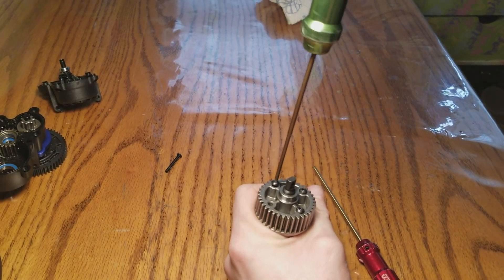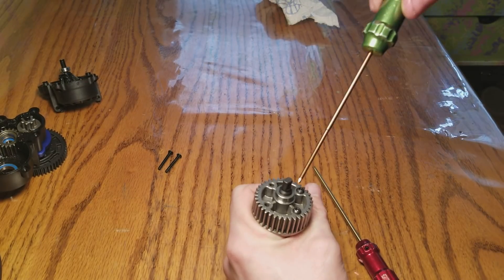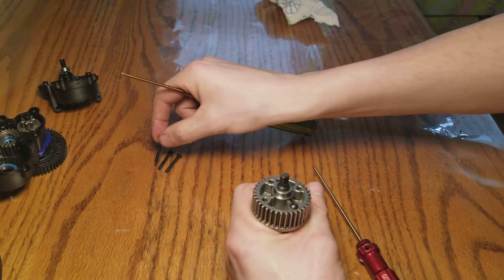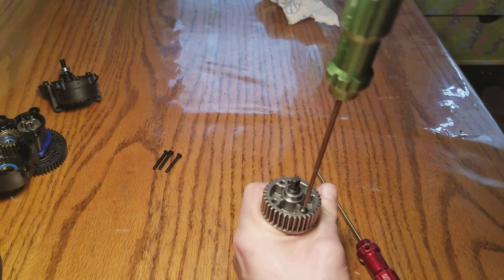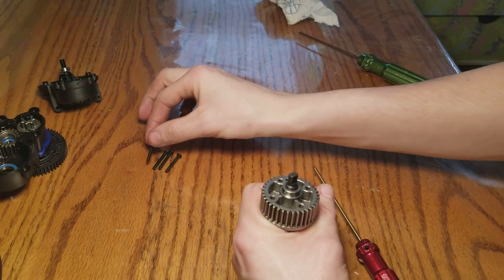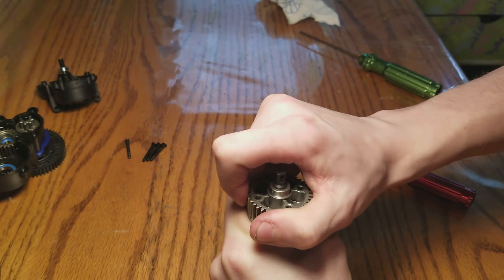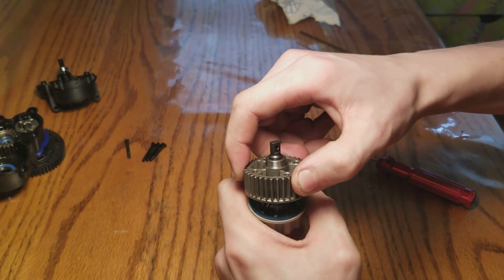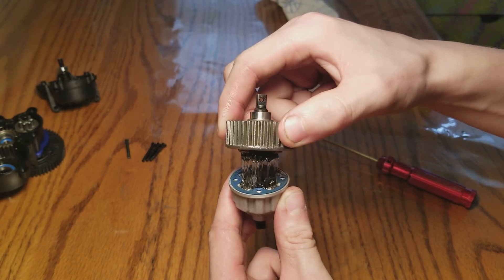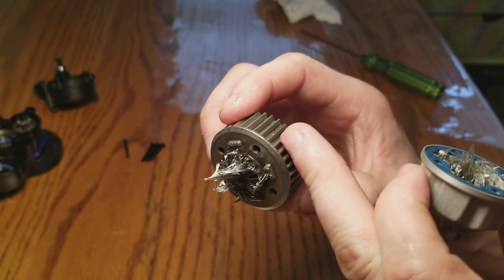You've got four screws and it doesn't really matter how you take them out as long as you get them out. I recommend using thread locker - you can use the liquid kind or the gel kind; I personally like the gel kind in a little tube. Now this is the torque biasing center drive - let me try to take this off. It's really tight, just work it off.